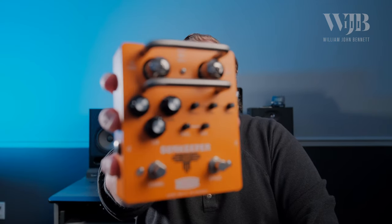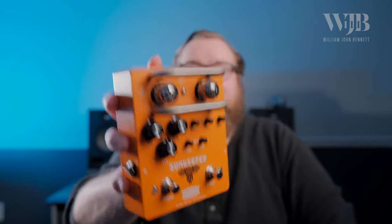Hey everyone, as you've probably guessed by now, today we're taking a look at the Tubesteader Sunkeeper. This is a two-channel all-tube preamp pedal based on the classic sounds of orange amplifiers. Think Led Zeppelin, Black Sabbath, just huge rock riffs — this thing's got it in spades.